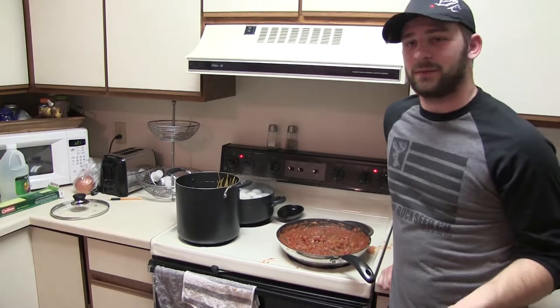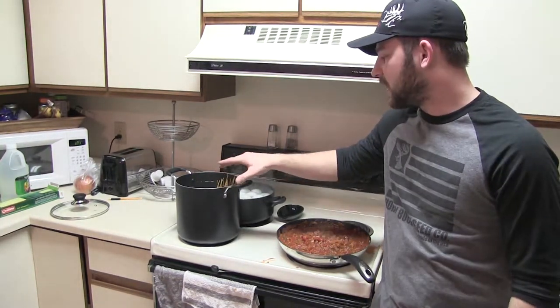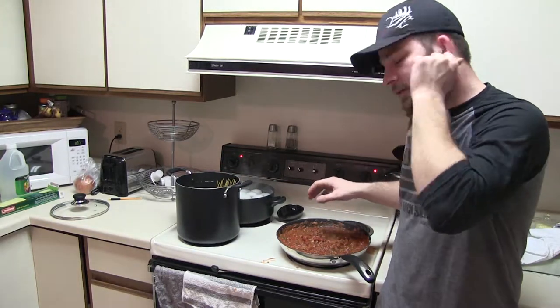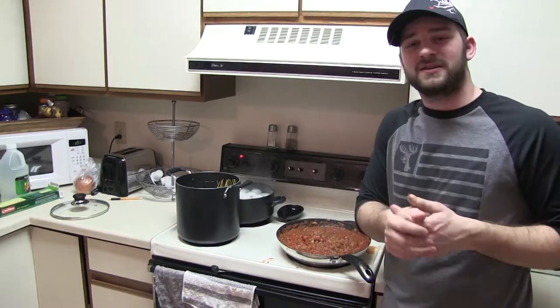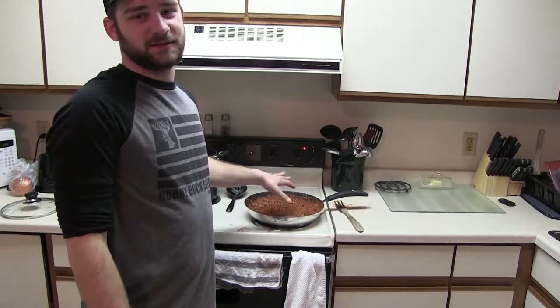It's been about 30 minutes that this has been simmering on low. I've just added the noodles — we'll get them going, and when they're finished this should be about done. Oh, it smells so good. Once the noodles are done, Jayden and I are going to give it a try. The noodles are about finally done. The sauce has been sitting — it smells so good. I had to take a taste and I took a spoonful of it and it is amazing.